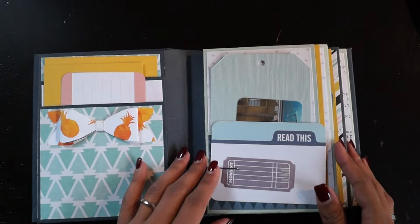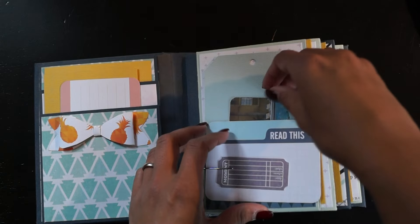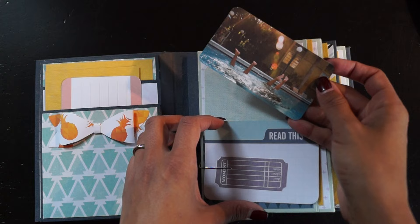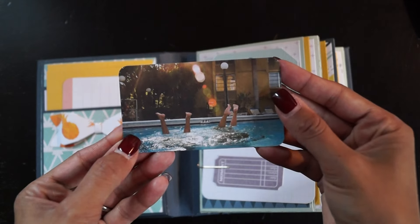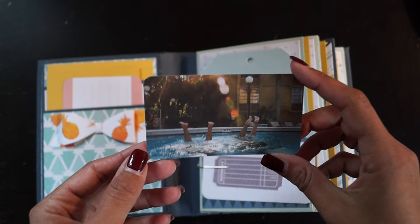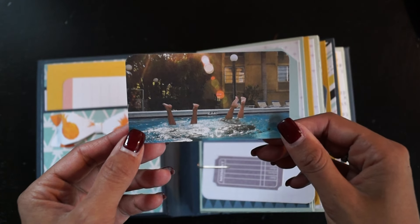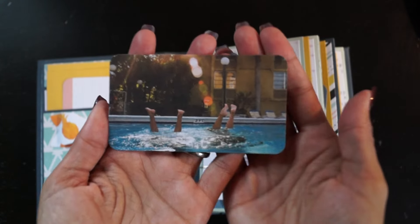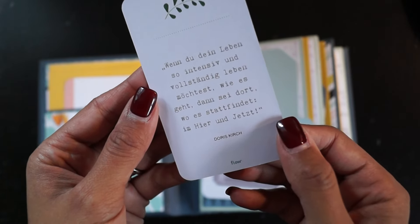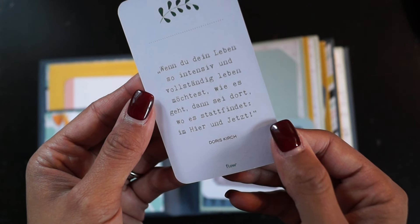Here we have another pocket again with all the tags — I'm not going to pull those out separately, just the fun little goodies I packed inside. I got this piece from Susanna and I thought it was quite fitting for the mini album, so I added it. I even like the quote on the back side — let me see...